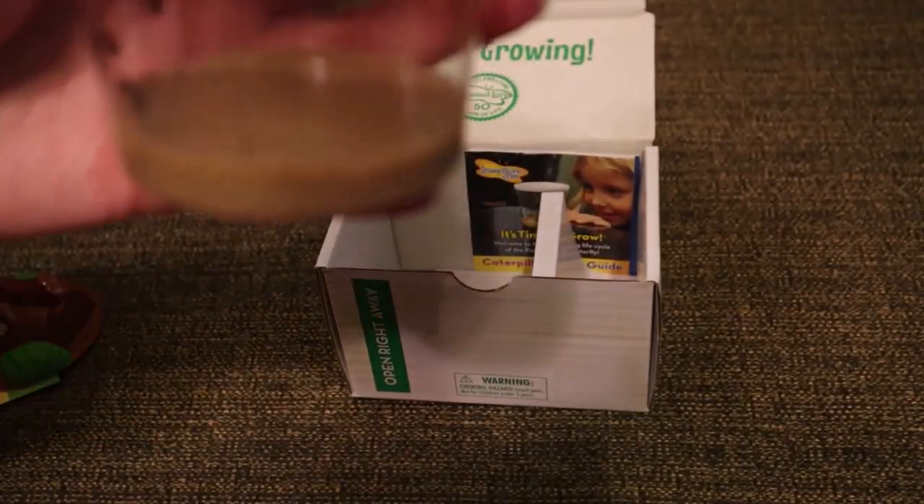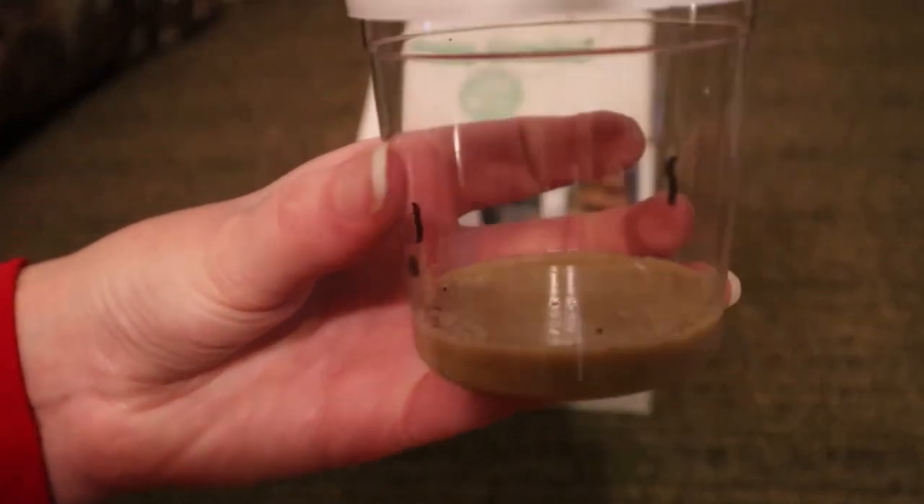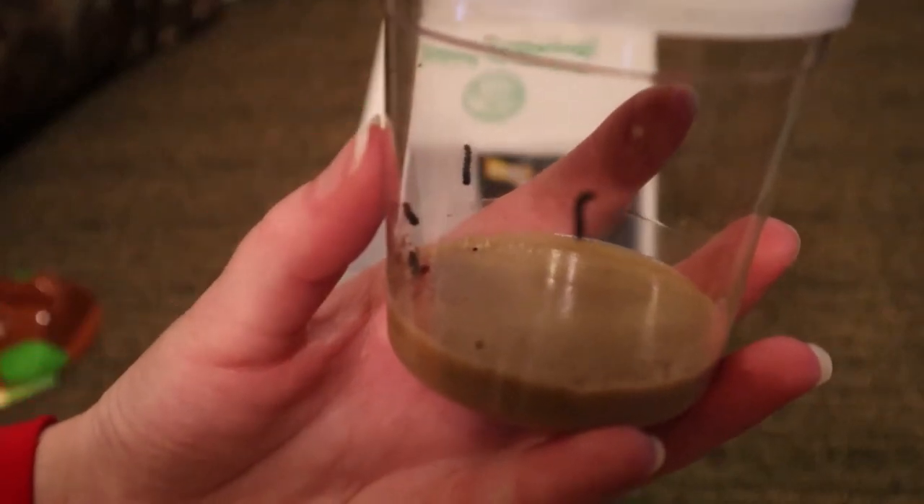We then have the cup full of caterpillars. As you can see, the cup contains several of them, and my particular set are pretty active. My students always enjoy watching them as they grow, form chrysalis, and turn into butterflies.